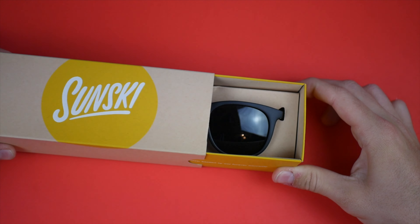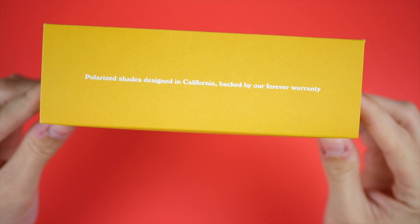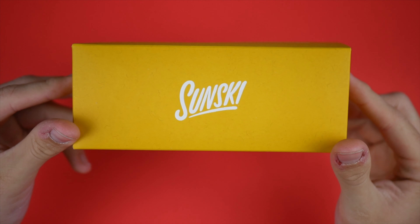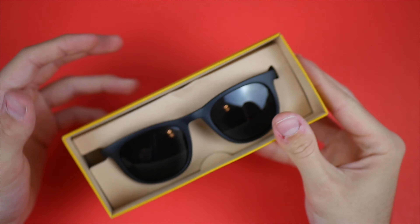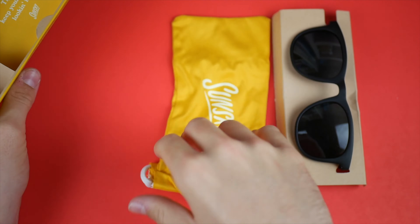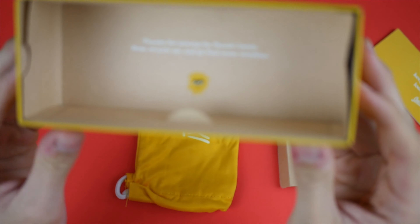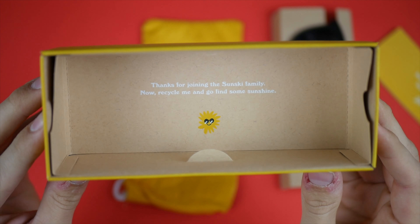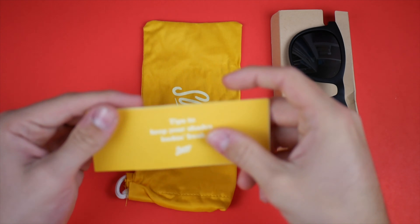The box just slides out like that, and there are the sunglasses. On the side it says 'polarized shades, designed in California, backed by our forever warranty.' On the bottom is the Sunski logo again. Inside you get a little microfiber bag for your Sunski glasses, some silica gel, and a note that says 'thanks for joining the Sunski family — now recycle me and go find some sunshine.' I really like that, and they put a little sunglass guy illustration in there too.